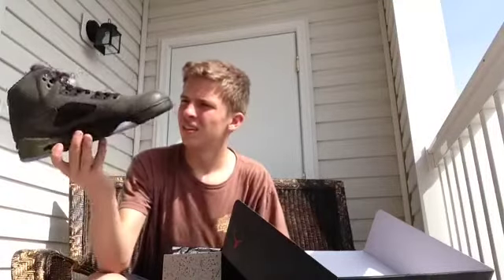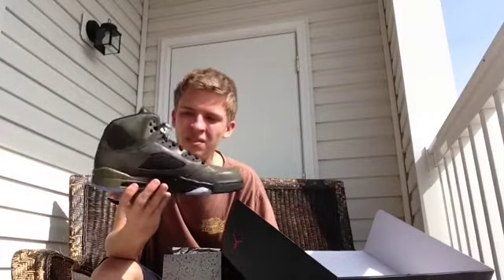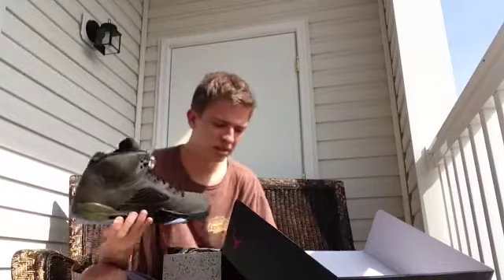Yeah, there we go YouTube, that's pretty much it. Air Jordan 4 or 5 — I got it from the Cinco de Mayo restock. I got really lucky with these, so subscribe and like and do all that.